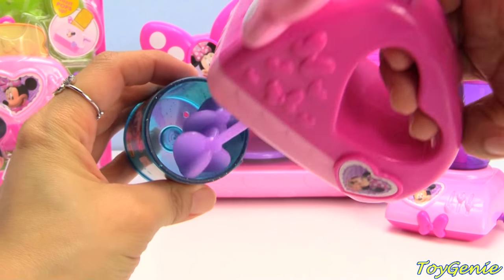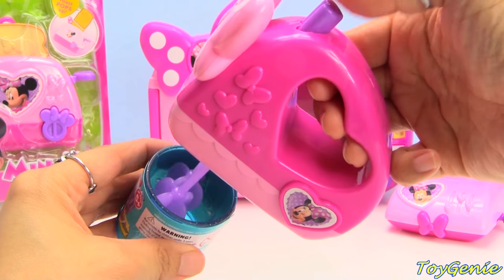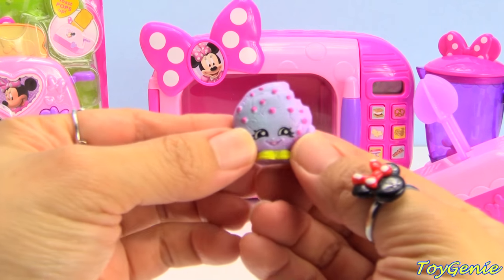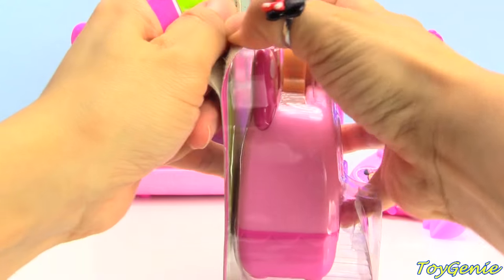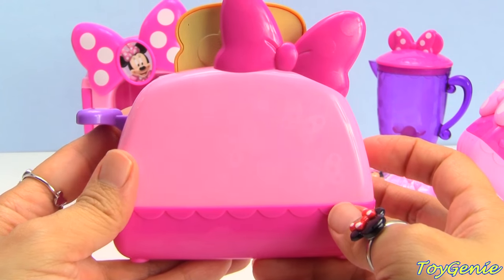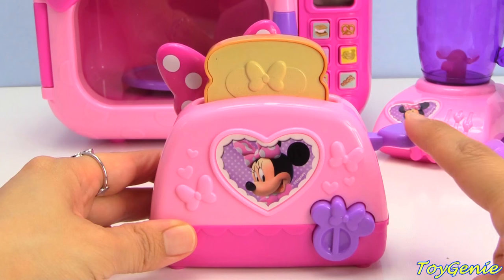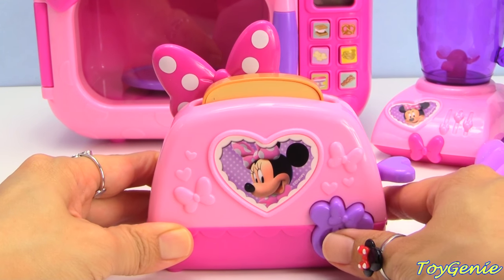Here is a Shopkins canister. Super yummy. And look - we just made a Cookie Cookie. And finally, we have a Bowtastic Toaster. This toaster comes with Minnie Mouse inside a heart. And there are lots of bows all over it. And it also comes with a removable piece of toast that has Minnie Mouse on it as well. So, let's press the lever down. And we can press this for it to pop up. Super cool.